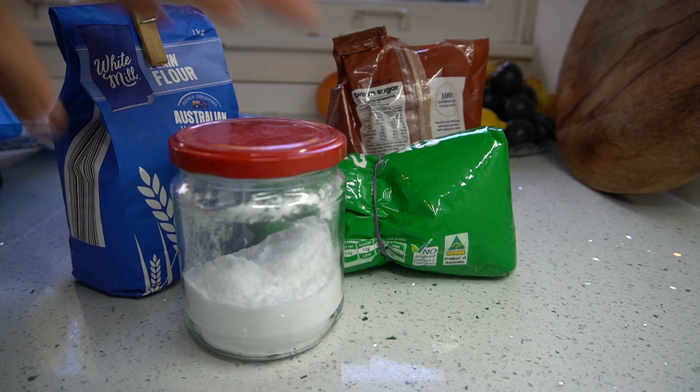We need to get our stuff ready: rolled oats, desiccated coconut, plain flour, sugar, baking soda, and butter.